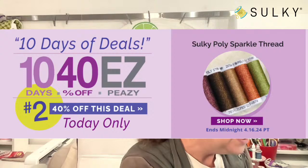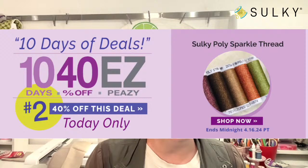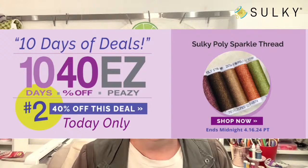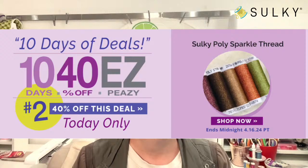This sunglasses case pattern is going to help make sure your sunglasses are nicely protected and close at hand. Before we get to that, I want to make sure everybody is aware of this amazing sale at sulky.com — our 1040EZ 10 days of deals. Today's deal is Sulky PolySparkle thread: today only you can get 40% off. I'm also going to give you some tips for working with PolySparkle thread to create today's project.